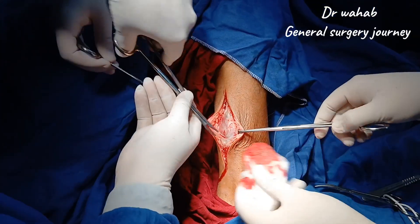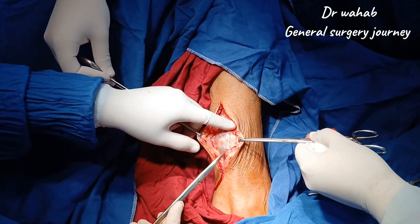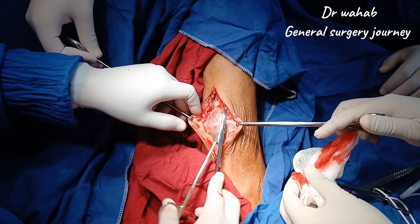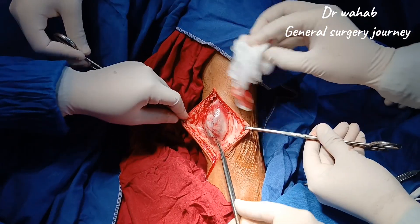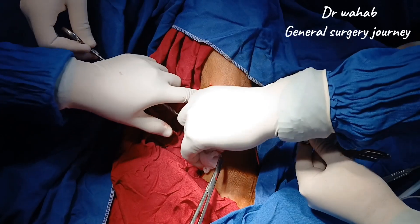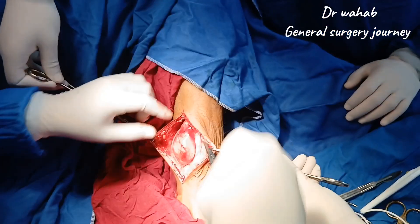As we deepen the incision, we encounter fibro-fatty tissue. Gentle blunt dissection is performed to identify the capsule of the mass, which is visible as a shiny, well-defined surface. At this stage, we confirm that the lesion is egg-shaped, firm, and well encapsulated, with no apparent infiltration into the surrounding structures.